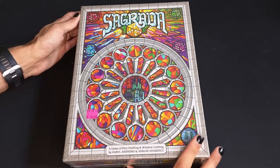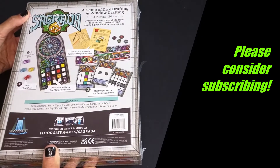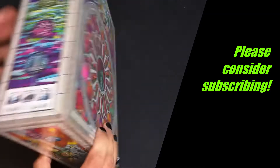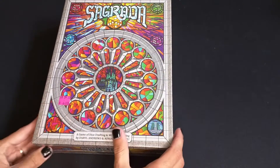I'll go ahead and show you the back of the box real quick here. Got 90 colorful dice and some other good stuff. Let's go ahead and open this up.